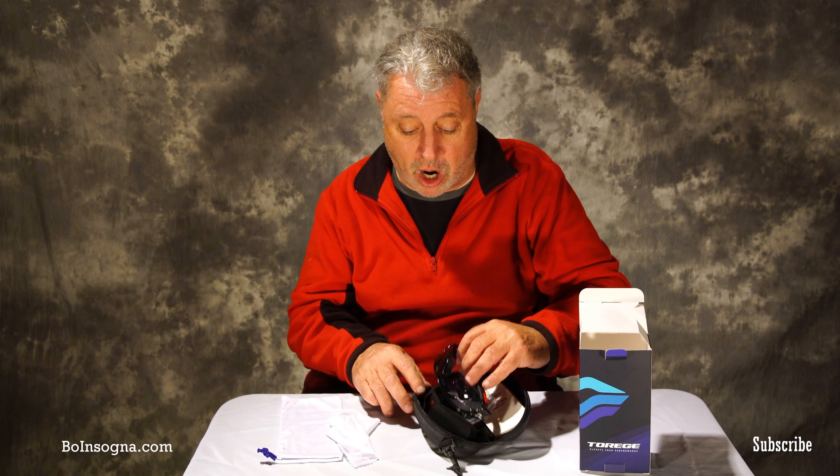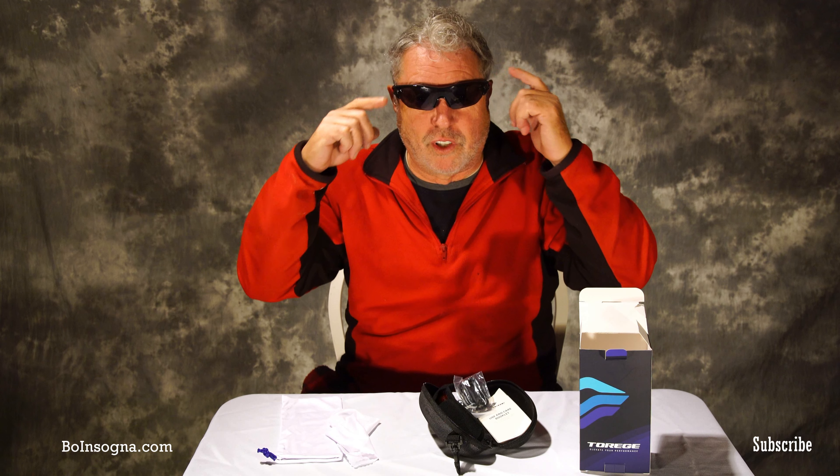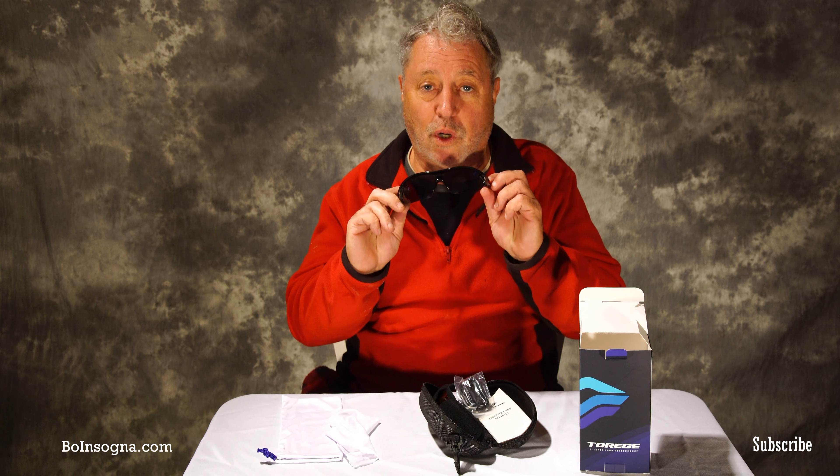These are what the sunglasses look like — they're sports sunglasses. My test with sunglasses is simply this: I have to be able to flip them up because I'm always shooting pictures or doing something and I don't want them to fall off. So I can flip them up, flip them down, and I also like to be able to put them around my neck so I don't lose them.